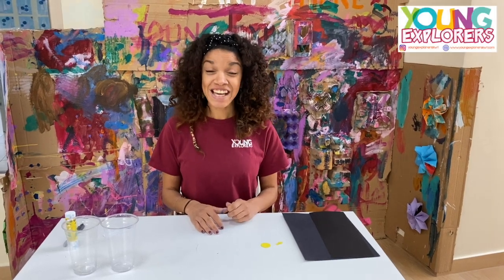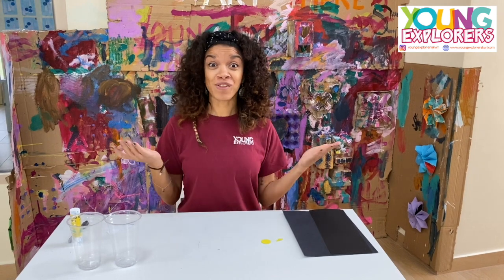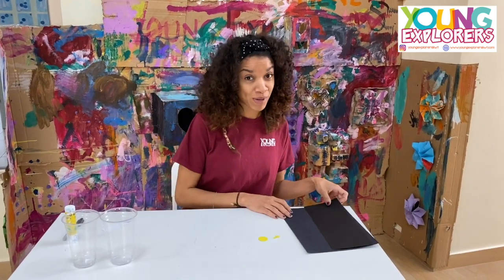Hello, hi everybody. Today we are going to make a toy with the faces of the moon. Let's see what we need.